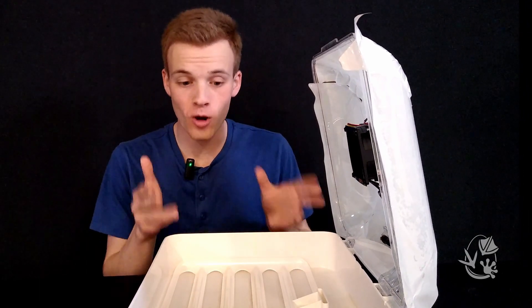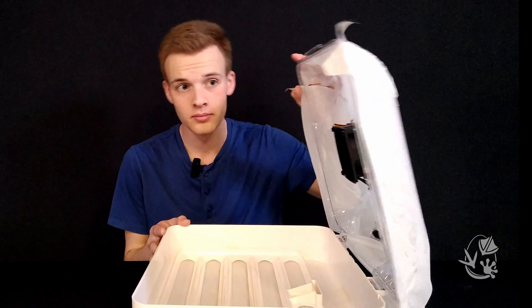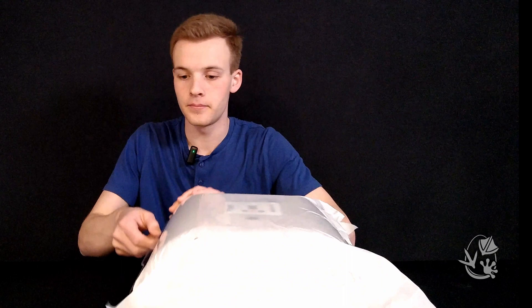The incubator is actually designed to stay open while you work inside. To close the lid, just snap it out of this position and lay it down gently. Now that we've closed it, let's open it back up again for the next step.